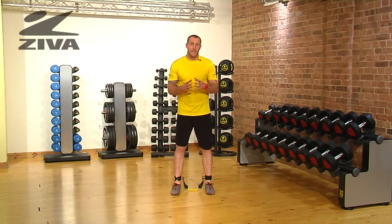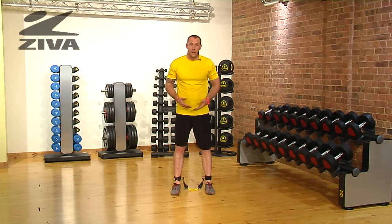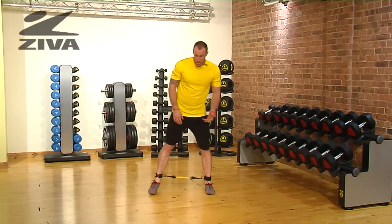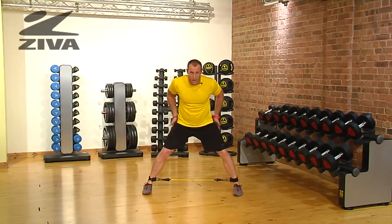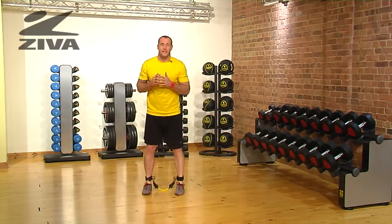Now let's take a look at how we can increase the intensity of a squatting pattern using our lateral resistor. All we're going to do is take a lateral step — because that's going to challenge the hip complex more on the outside — into that squatted position, and then stand.